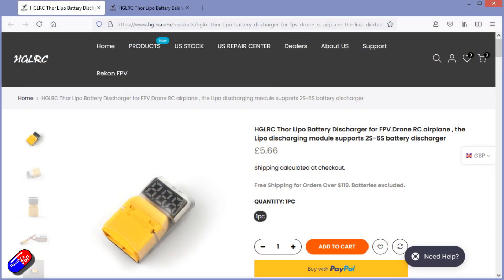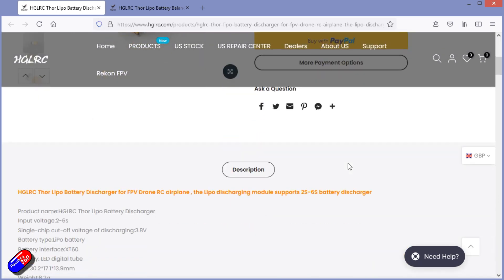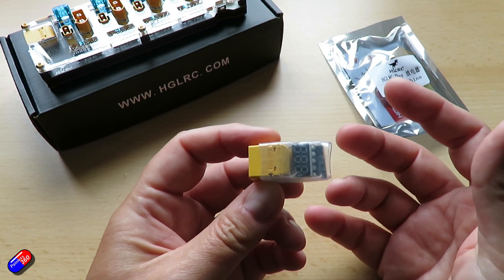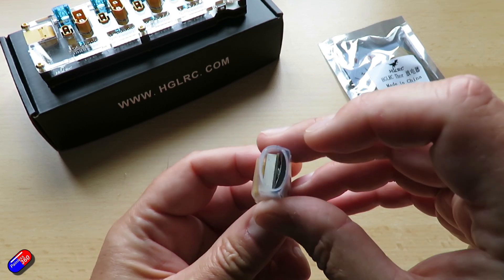I'll put links down below if you want to go and have a look at these. I tend to discharge my battery packs down to a storage level after every flying day just to help keep them in really good health, which is about 3.8 volts a cell. Now these are little battery dischargers.